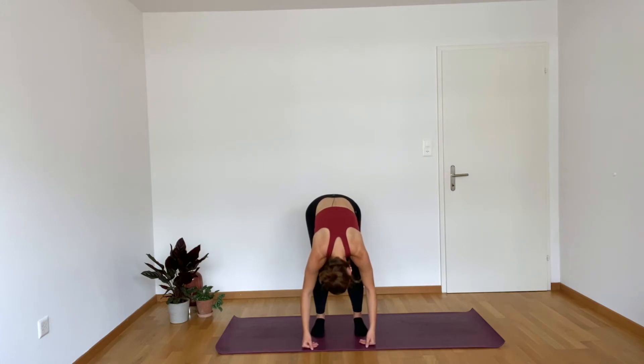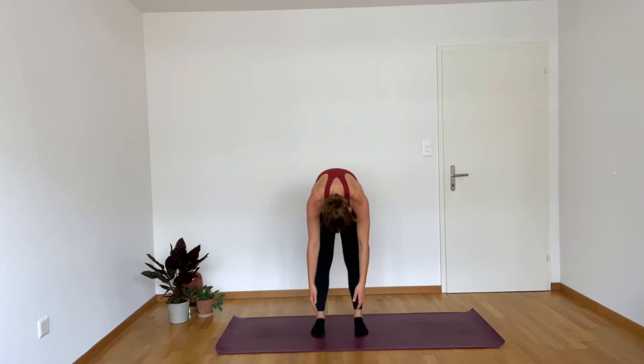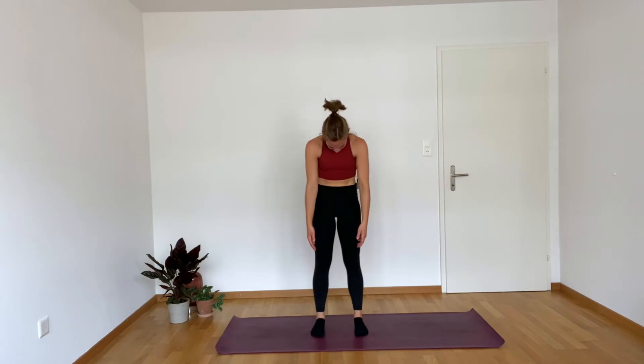Keep breathing easy. Inhale, start to nod your head — yes. Exhale, shake your head — no. Inhale, once again, nod your head yes. Let's end on a positive note. And then exhale, start to tuck that tailbone, roll all the way up. Once you come all the way to the top, I want you to roll your shoulders back.